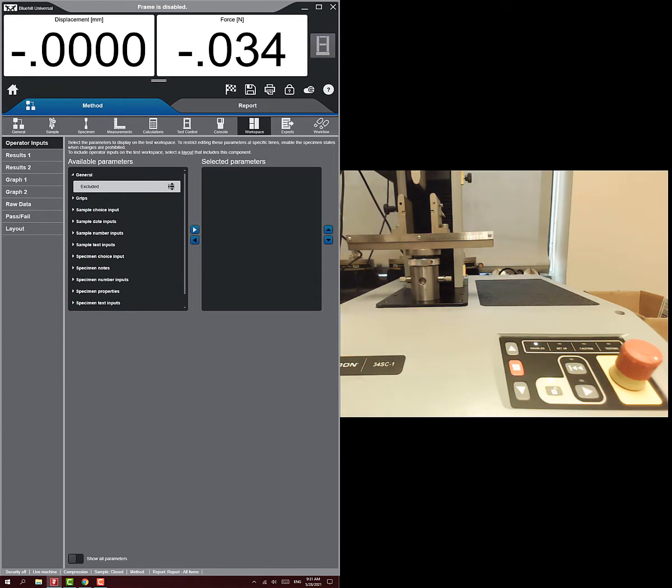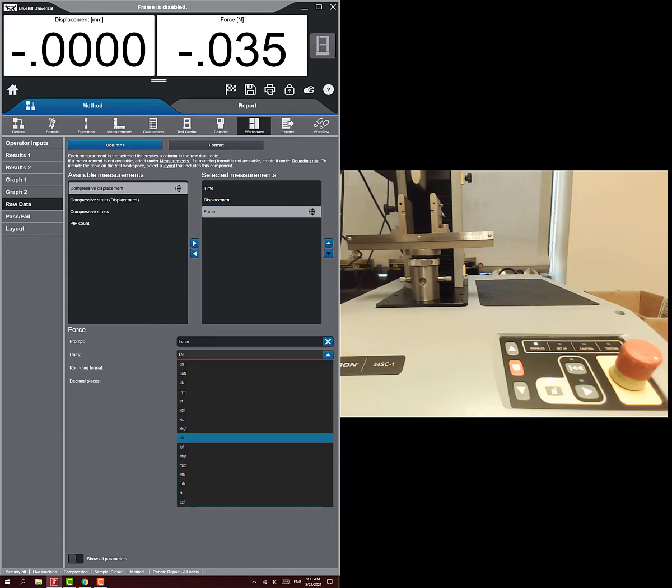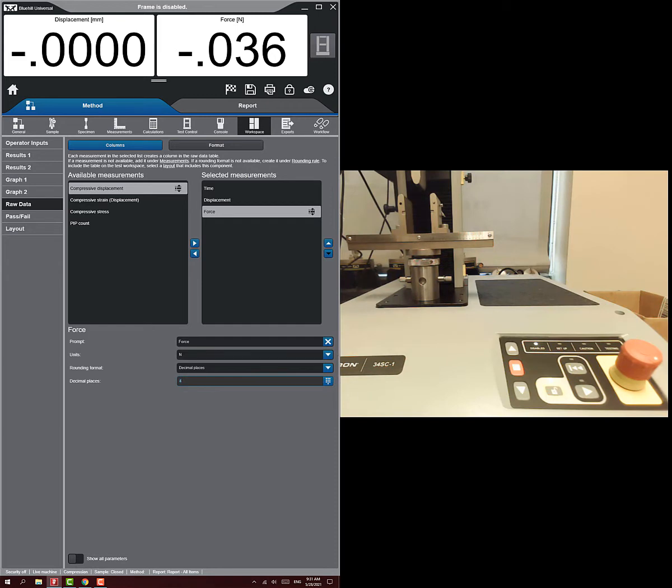In the workspace, go to raw data and make sure you're outputting the correct data — all we need is time, displacement, and force. Importantly, make sure the raw data output is in units of newtons, not kilonewtons. Using kilonewtons won't give enough resolution, and when you try to plot it'll show values like 0.01 and 0.02 for too long.